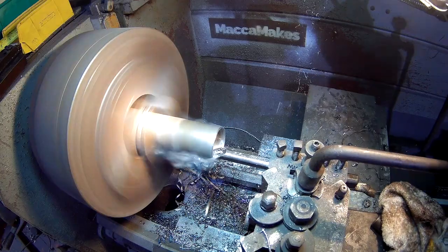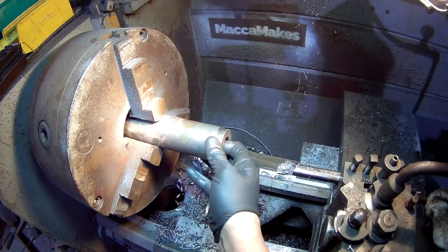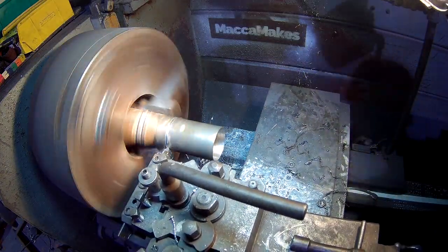Just taking my time here to get a nice sliding fit for the top bearing, because if it was too tight it would compress the outer ring into the bolts, resulting in extra friction that we just can't afford with the 70 watt motor that we're using.